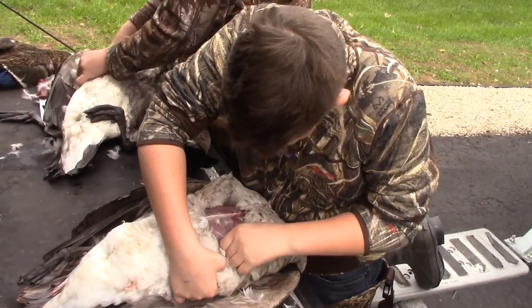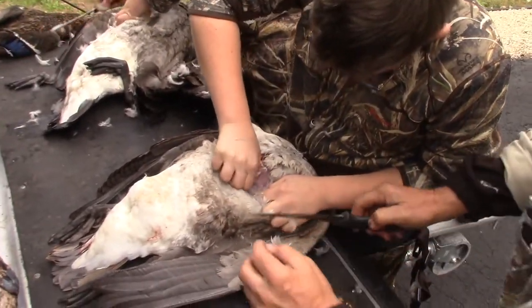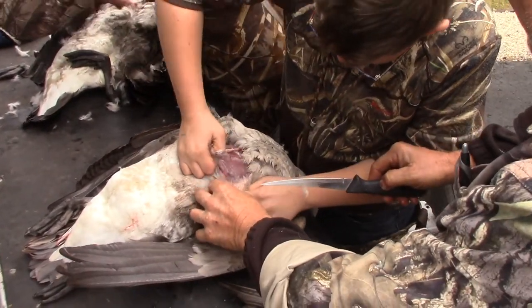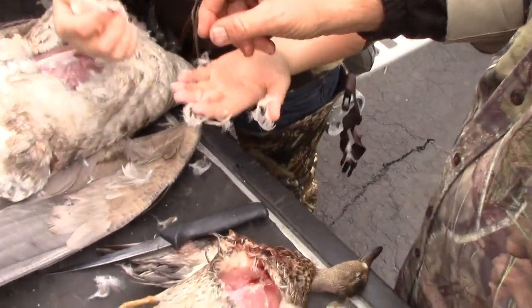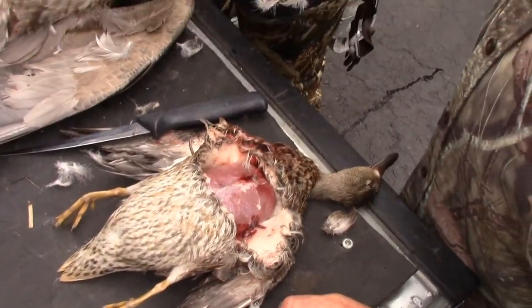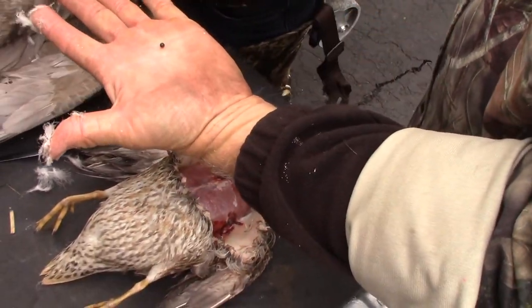Oh fun, the pellets. Let's see it. I can't take them out. Here, look out. Go get it. Oh, I got it. There's one. Right here. Right there. There it is right there. And then there's one more — that's a number two.